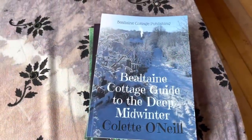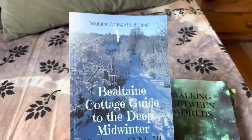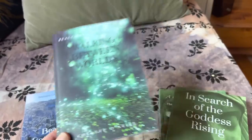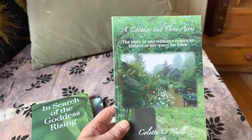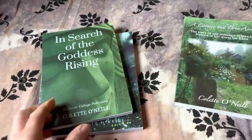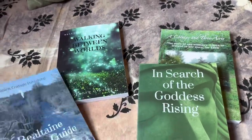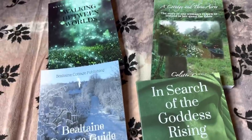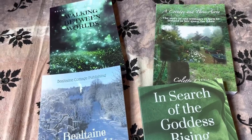I've written a series of books all about my journey here at Bealtaine Cottage: The Bealtaine Cottage Guide to the Deep Midwinter, Walking Between Worlds, In Search of the Goddess Rising, and A Cottage in Three Acres. All my books are printed here in Ireland at my local printers in Carrick-on-Shannon. I don't use any aspect of corporate internet book selling, and all my books are posted from my local post office. Thank you for supporting Bealtaine Cottage — you'll find the link to my bookshop under this video and every other video. Blessings to you all.